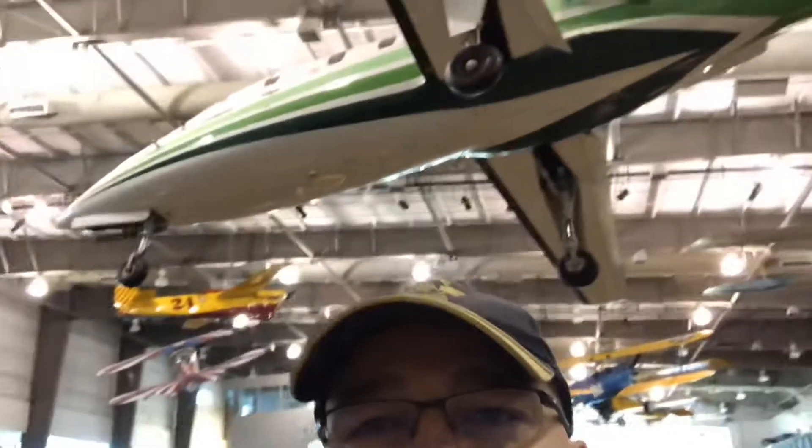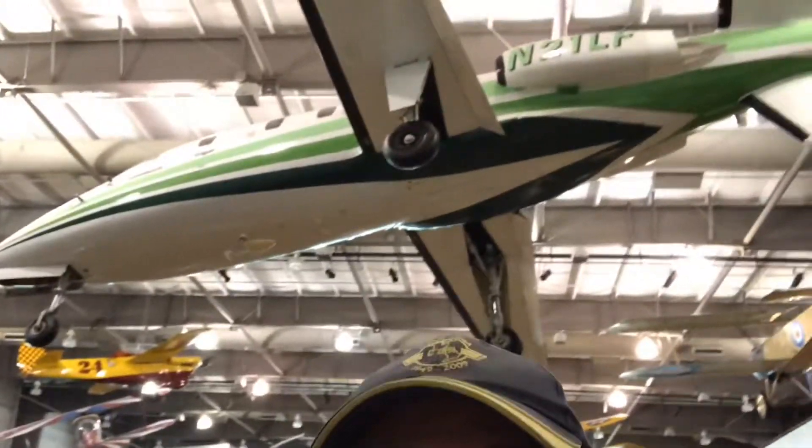BD5 Pilot here, but I'm not at the Hillsboro hangar — I'm actually at another hangar out in Dallas, Texas. And look what's up behind me. Is that like the granddaddy of all BD5s?